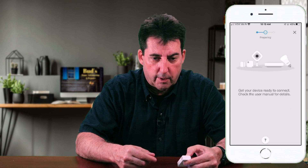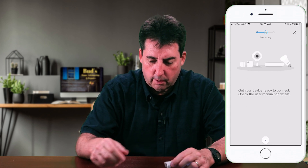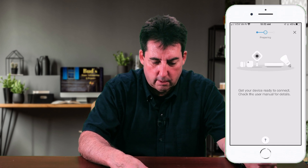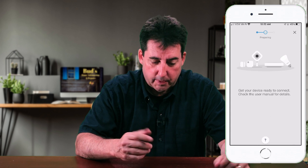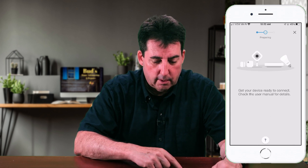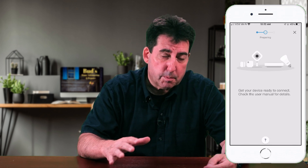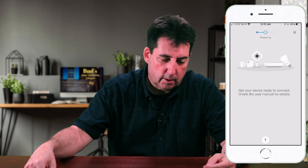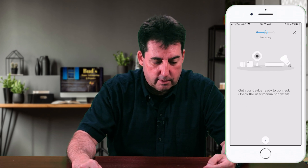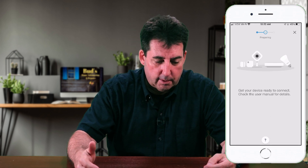Counting to ten seconds — 1004, 1005, 1006, 1007, 1008, 1009, 10010. We'll go ahead and release that. It does take a good 30 seconds to a minute to find this device. As a matter of fact, I tried this before making this video and I had to attempt a couple of times to get it to pair. So I think you just need to be patient. Wait at least 30 seconds to see if it's discovered.